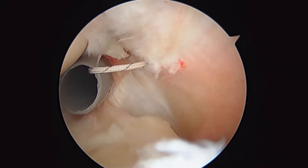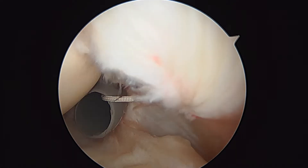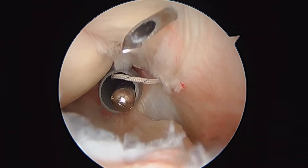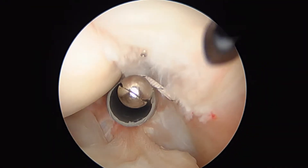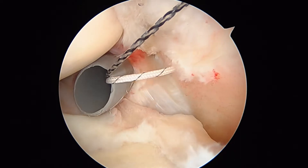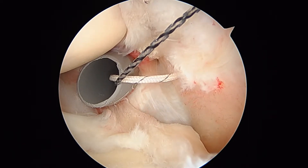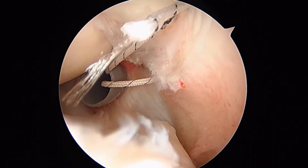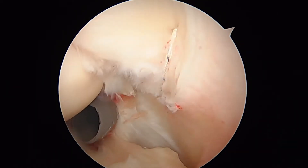We're going to take the spinal needle and pass it now on the posterior side. We'll go ahead and pass a relay through there, then load the other end of that black and white suture. You can see how that's going to give us a loop — see how that's going to go across there and function as a ripstop stitch.